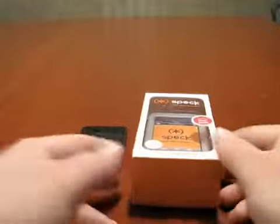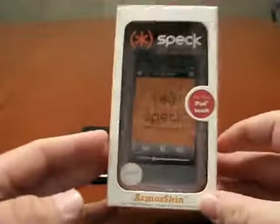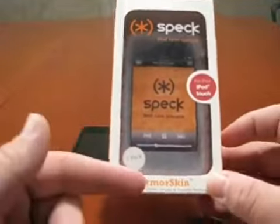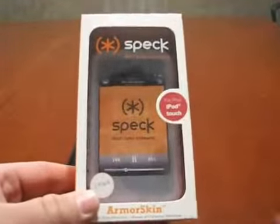Hi, this is Aaron with Zollotech. Today I have an old case, but a good case. This actually hasn't been opened, but this is the Armor Skin, and this is for a first-gen iPod Touch.